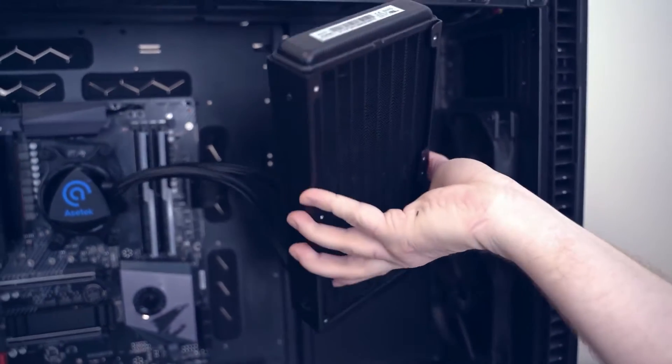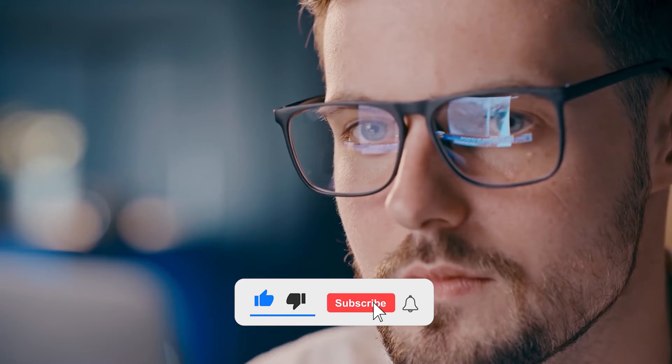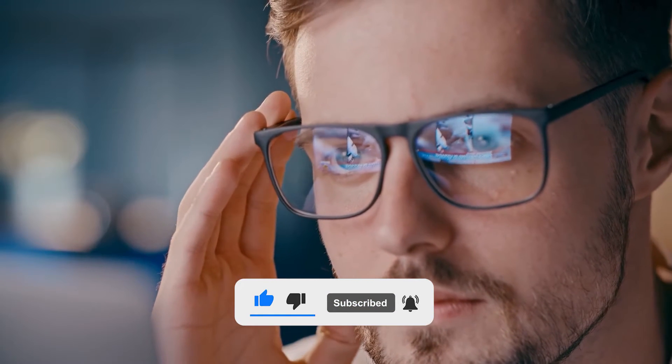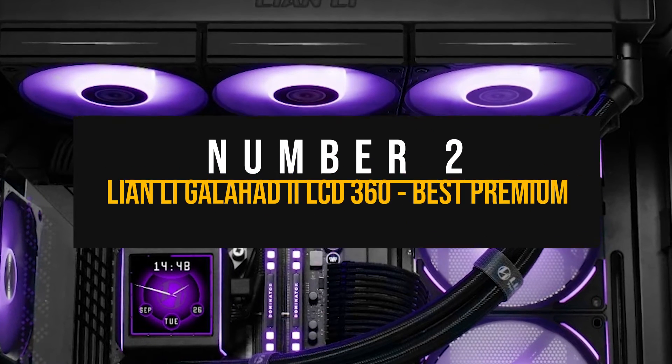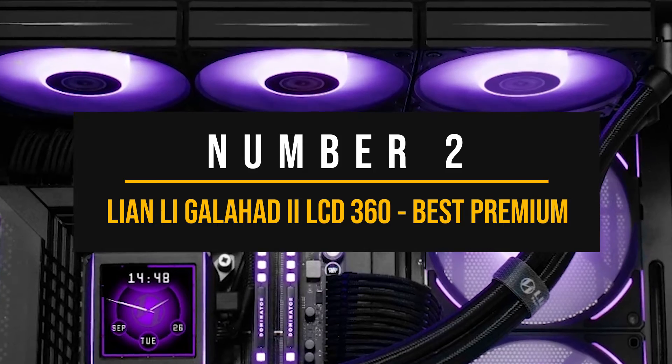Before moving to the next CPU cooler, it would really help us continue making more videos if you support us by hitting the like button and subscribing, or even leaving a comment so we know if you liked it or if there's something we can do to improve. Let's see now which is the best premium CPU cooler for the Intel Core i9-13900K.